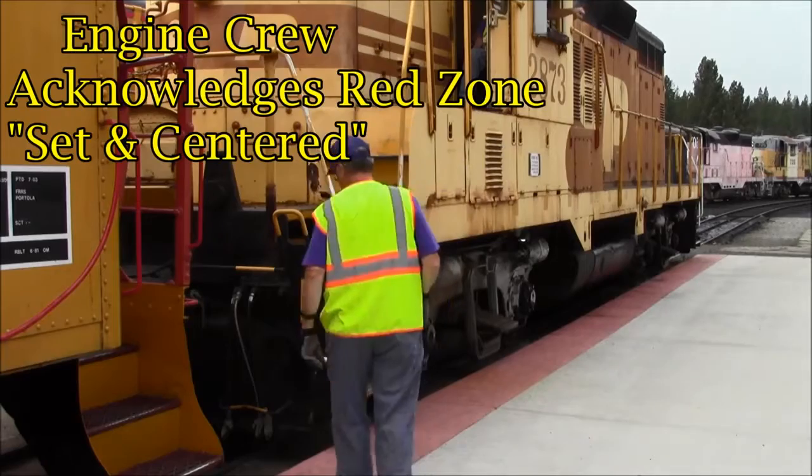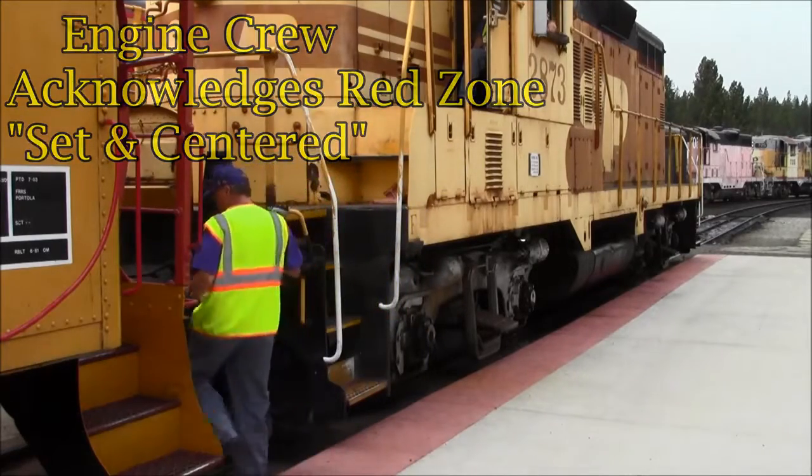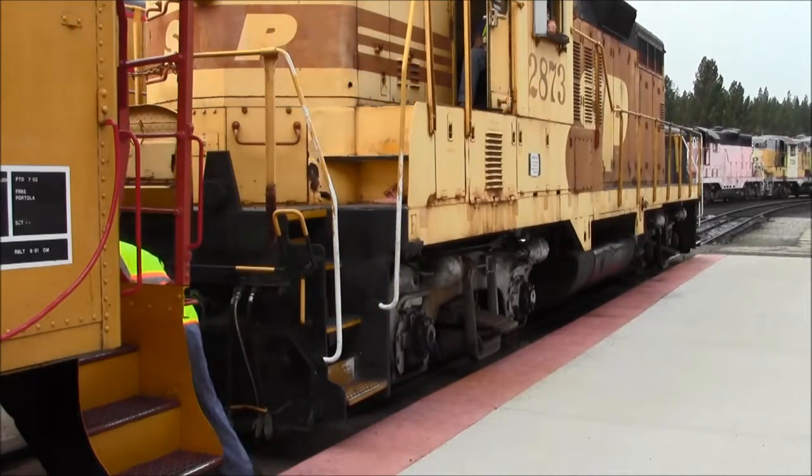To go between the cars, he gives a red zone signal and waits until the engine crew acknowledges set and centered. While between the cars, note that only one foot goes inside the rails.